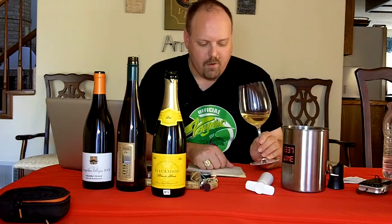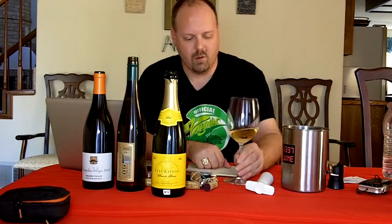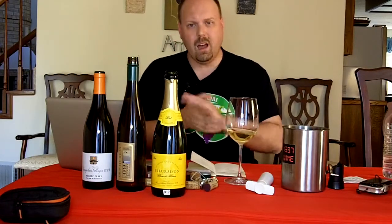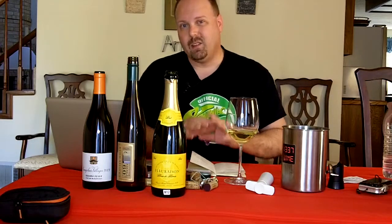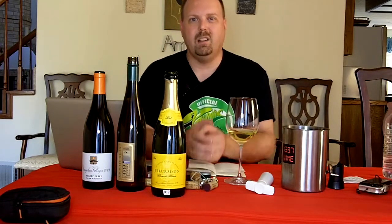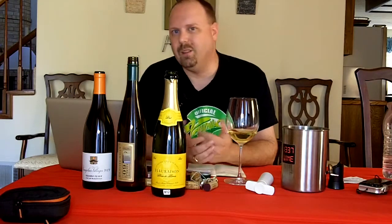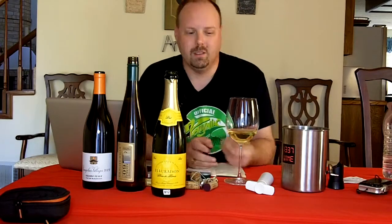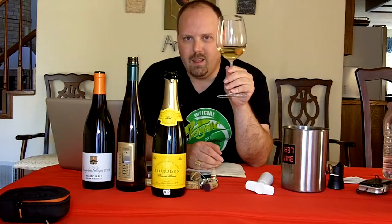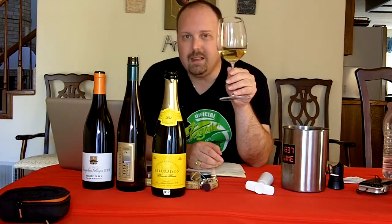This is made from the Airén grape varietal. This is a French company, but it's not a French wine — the company is based in France and they have vineyards in Languedoc and Burgundy, but this particular wine actually comes from Spain, from the La Mancha area. As of 2004, Airén was estimated to be the most grown grape in the world — more than Cabernet Sauvignon, more than Sauvignon Blanc, more than Chardonnay, more than anything.